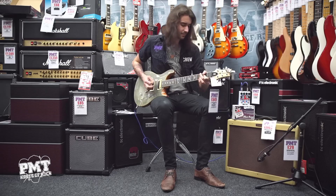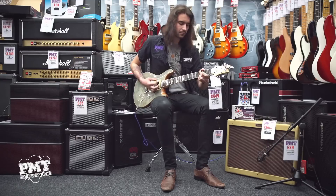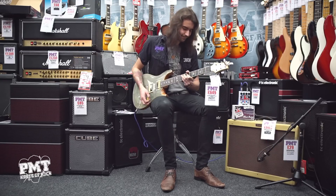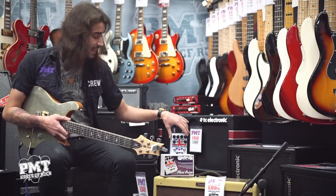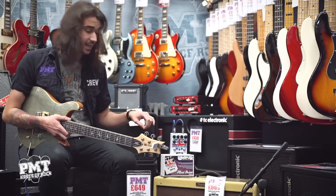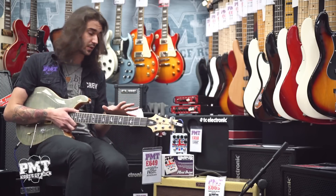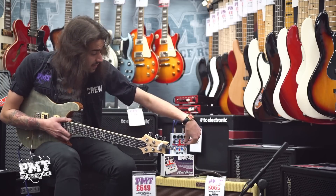So that was all the knobs flat. I'm going to keep the EQ flat but I'm going to bring the post gain down and boost the volume slightly with both the boost switches on, to get that kind of late 60s vintage Marshall poke. And at some point I'm going to bring in the preamp gain boost stage which I'm going to set at one o'clock.